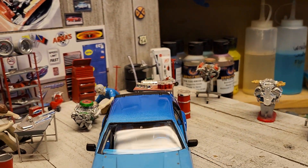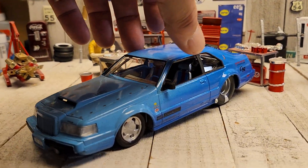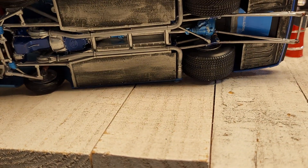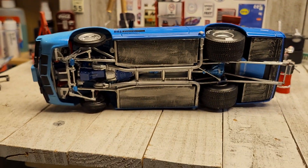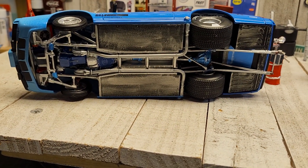Let me try to turn it over on its side here and I'll try to show you the undercarriage. There we go — I kind of dry brushed it so it looks a little like it's been beat on a little bit.